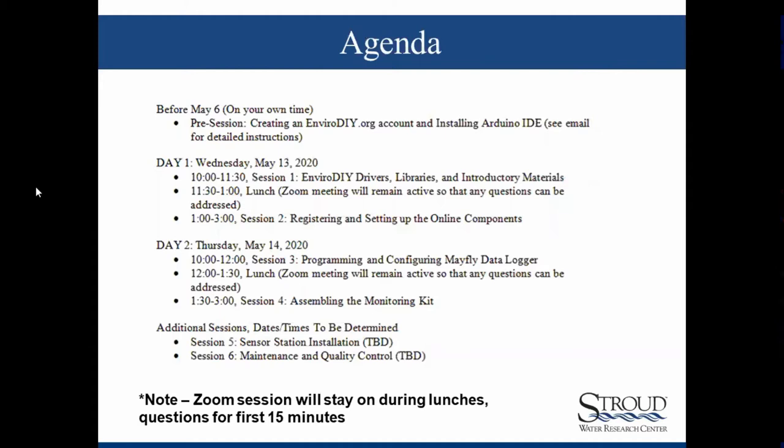Here's our agenda. You all should have this in front of you. We ask everyone to do the pre-session tasks of creating an EnviroDIY.org account and installing the Arduino IDE in advance, and it appears as if everyone has done that. Today there's going to be some computer prep stuff as well as introductory materials from Shannon. We'll have an hour and a half lunch, with questions taken at lunch for 15 minutes. Session two is going to be setting up the online stuff — Monitor My Watershed setup. Tomorrow we're going to be actually working with the Mayfly data logger, and then in the afternoon we will be actually assembling the monitoring kit. Additional sessions will be determined later.